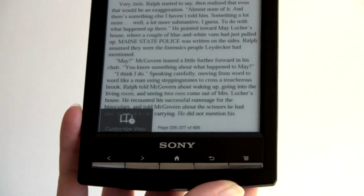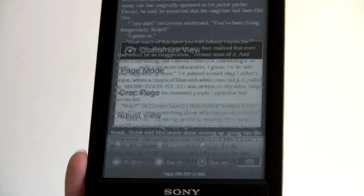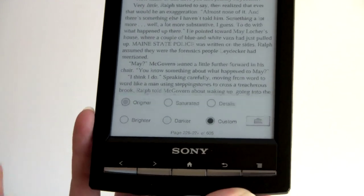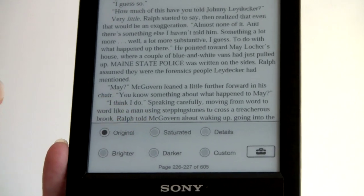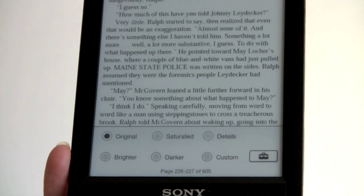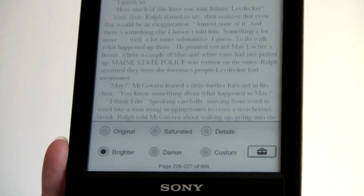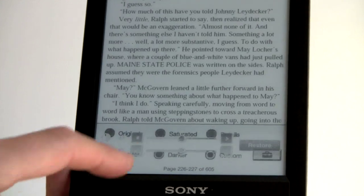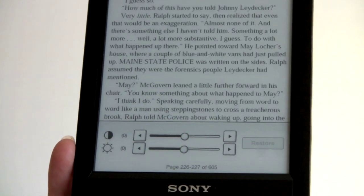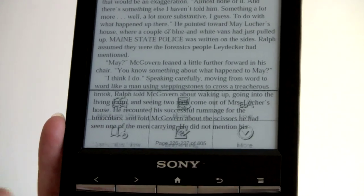There's also a Customize View function where you can change the contrast using Adjust View. Options include Original, Custom (set your own brightness and contrast), Saturated, Details, Brighter (makes things a little too white, perhaps good for a very dark environment), and Darker (makes it grayer than average). With Custom you can roll your own brightness and contrast settings, and if you mess it up there's a Restore button.